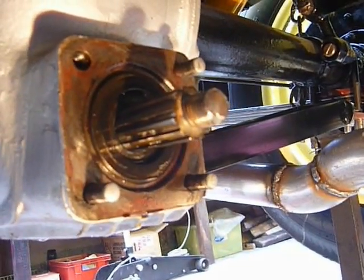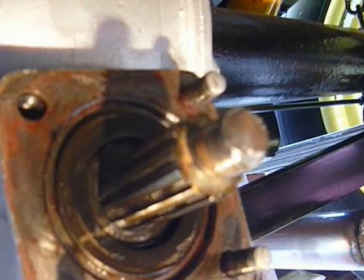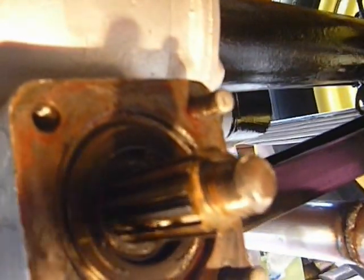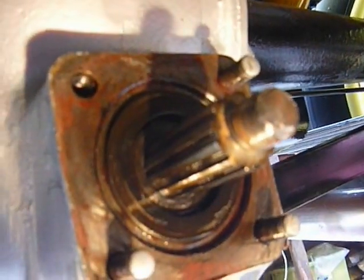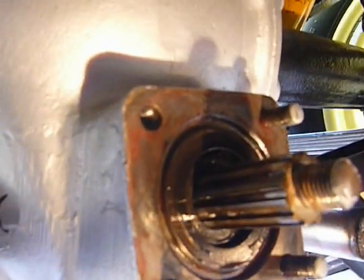With this one, you disconnect the prop shaft, which is normally four nuts and bolts, and tie it up out of the way. Then you'll find a big nut on the front with a split pin. Split pin out, nut off — it's very, very tight. You're probably going to have to lock it in some way and get a large socket to undo it.